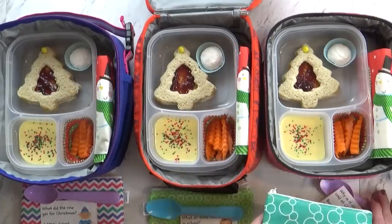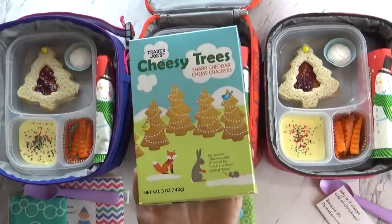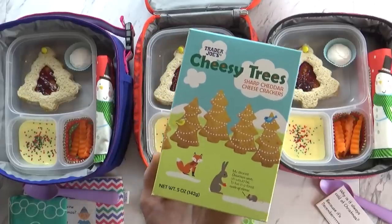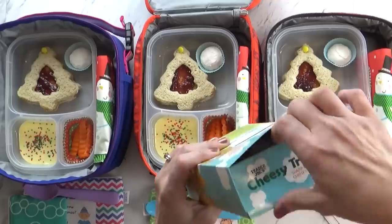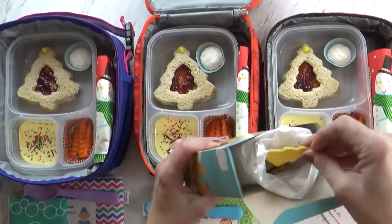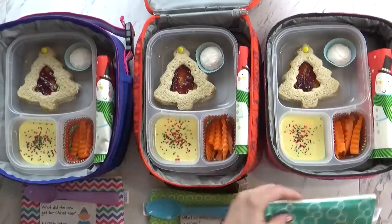To make it extra fun for Christmas, I just put a few Christmas sprinkles on top. In our little zipper container today I have some cheese crackers, and these are actually shaped like Christmas trees — I got these at Trader Joe's. They're really tasty, but unfortunately they're a little bit small and a lot of them come broken in the package.